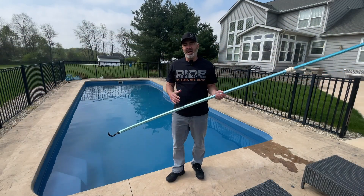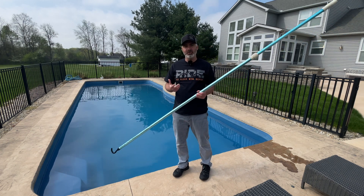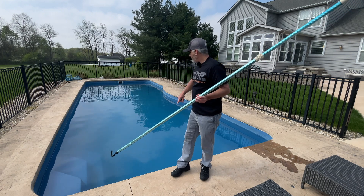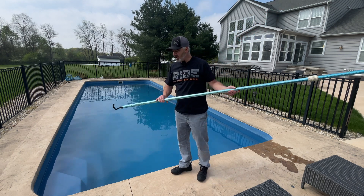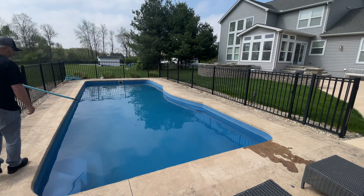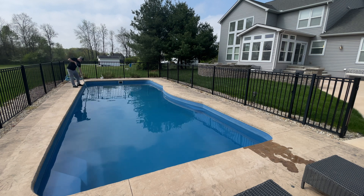Alright guys, this thing's been going for about an hour and I can already see a difference. All of that white powdery stuff and the leaves at the bottom of the pool are completely gone already. It did a different pattern than I expected — I thought it would just go in a straight line, but it's actually pretty smart. It made turns, went back and forth, then went back to the deep end. It literally has covered every inch of this pool. I'm going to use the pole to pull it out now — still going strong after an hour. I'll find this guy... he's still going, taking off — I gotta catch him!